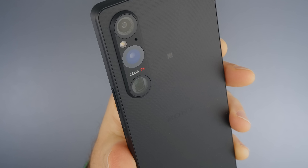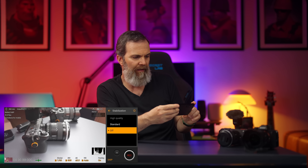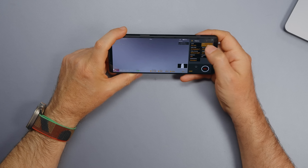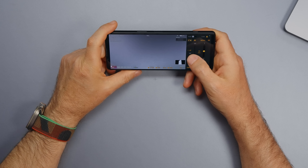There's also a new high-quality stabilization mode, which crops the image more than standard but gives you more gimbal-like footage. Standard stabilization crops less, and turning stabilization off gives the full image. It works on every lens but only up to 30 frames per second — above 30fps you can only use standard stabilization, and at 120fps there is no stabilization.